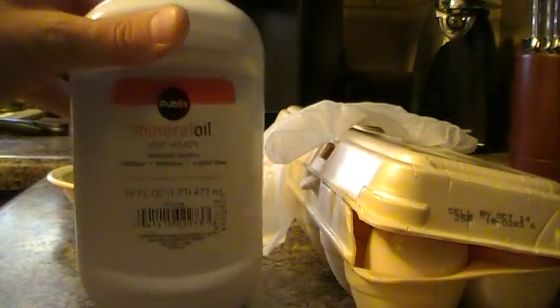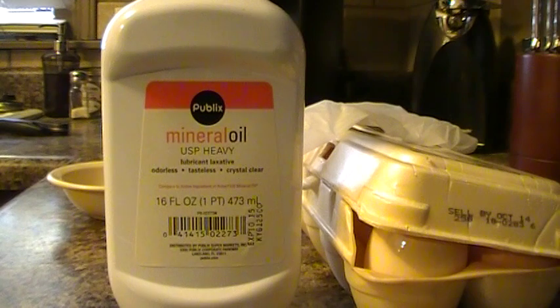So this is mineral oil. You can pick this up at Publix or Walmart or anywhere where they sell mineral oil. You don't have to get any certain type, but I do prefer the odorless, tasteless, as you can see there.